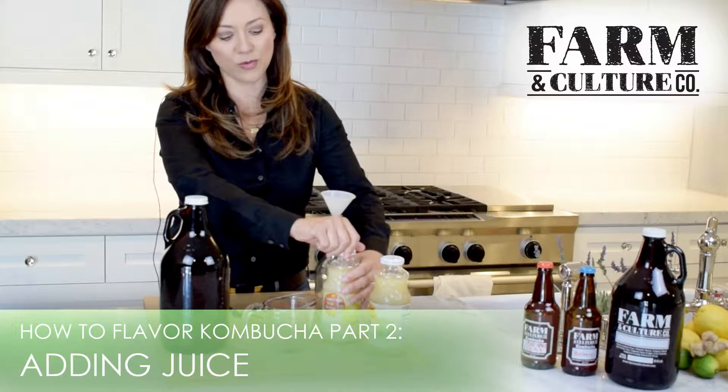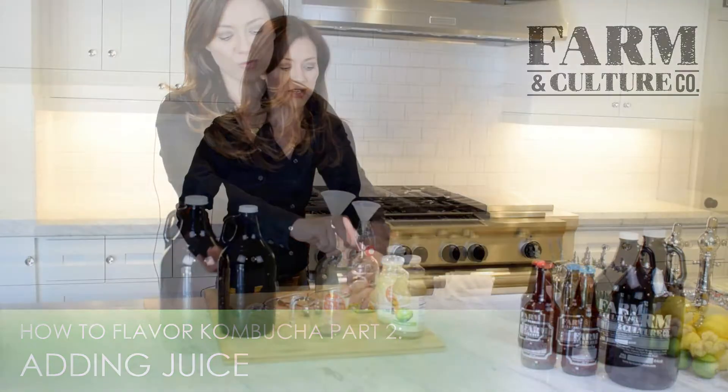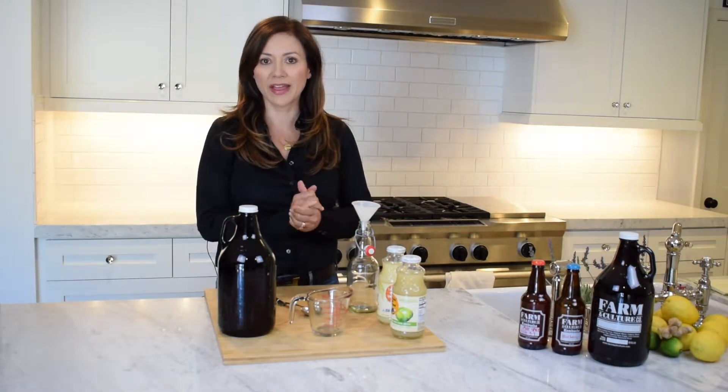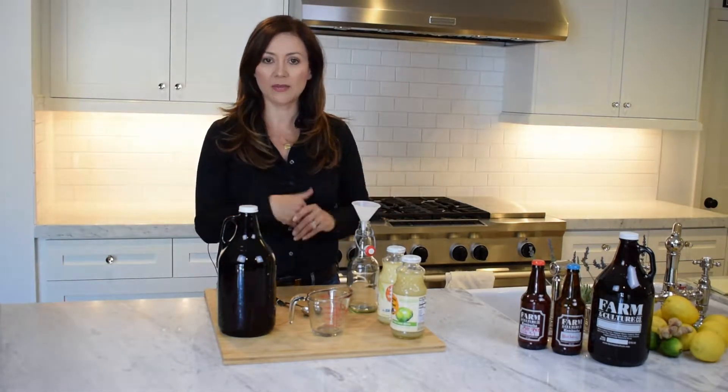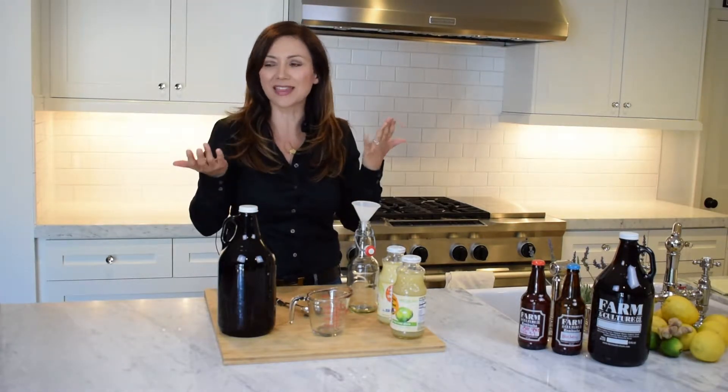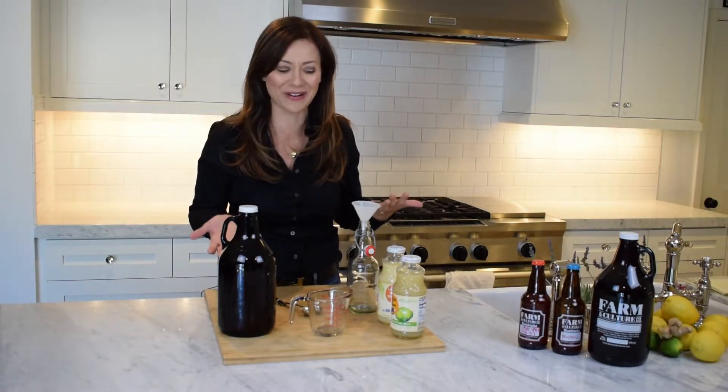The second way to add flavoring to your kombucha is by adding juice — super simple, just add your favorite juice to your kombucha and you're done. I'm going to show you how to make lemon-lime. This is one of our most popular flavors. It's so simple — I get so upset that this is our most popular flavor, but people love it, so it's basic.